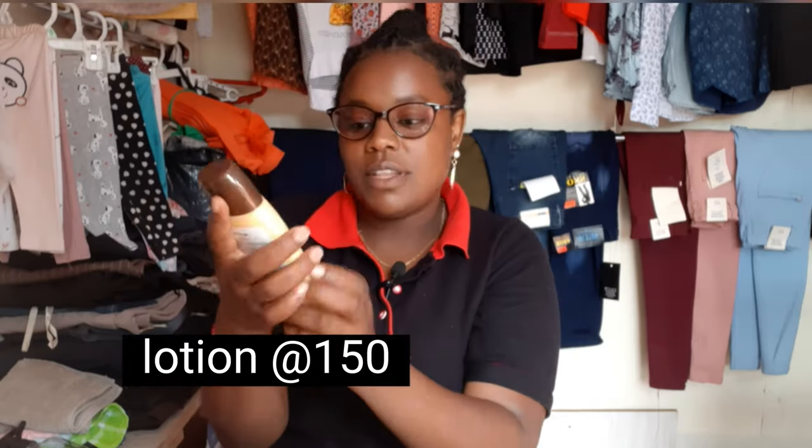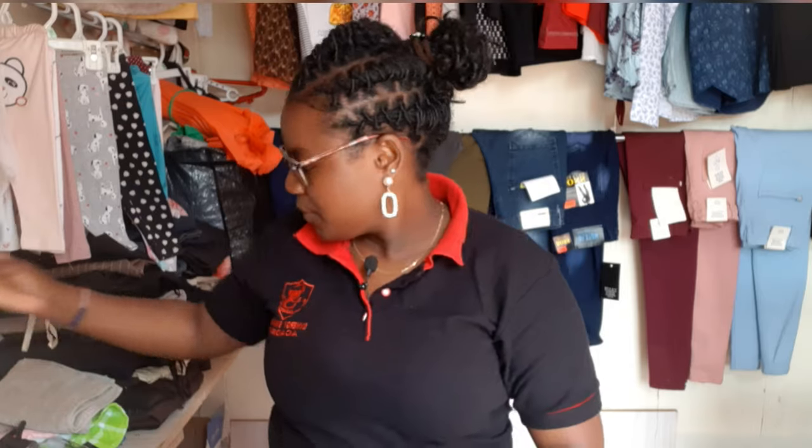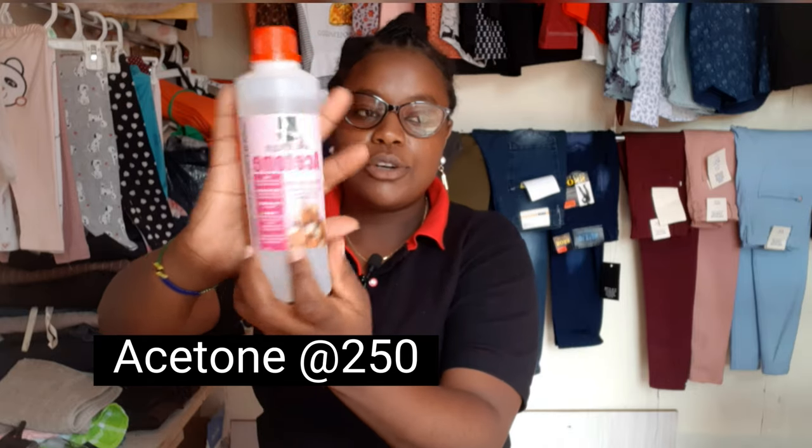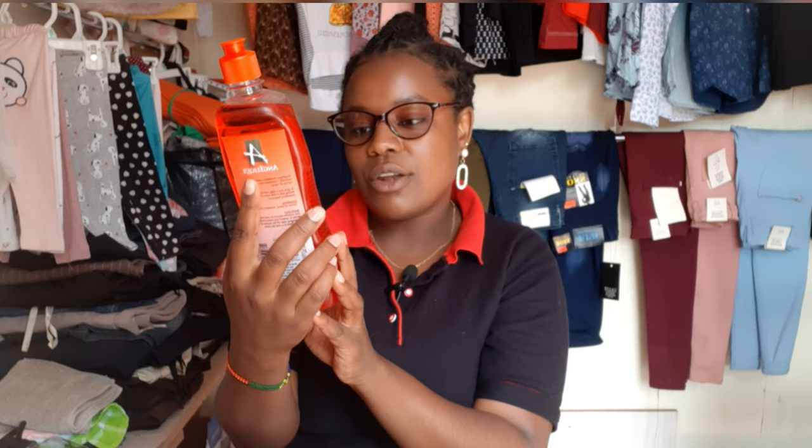This is hand cream — a lotion that I'll be using to apply on people's hands after I've worked on them. This is acetone — it's for removing acrylics and gel, just like a remover for gel. And then I have massage oil — this is Angelic massage aromatherapy oil. It smells so good — the strawberry one smells so nice.